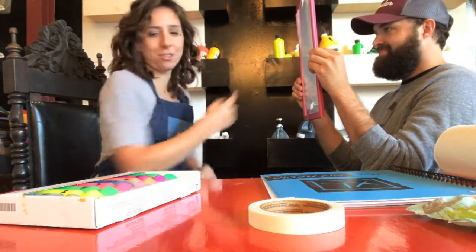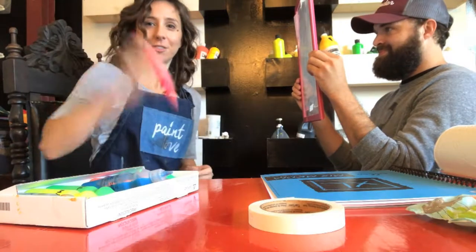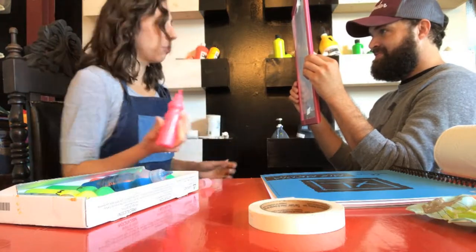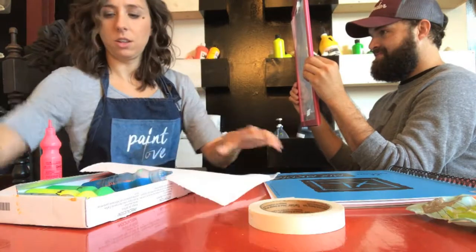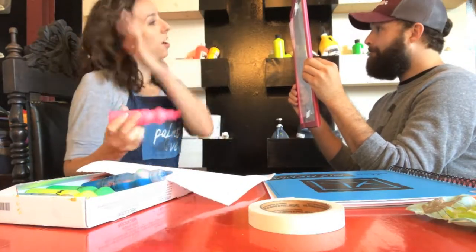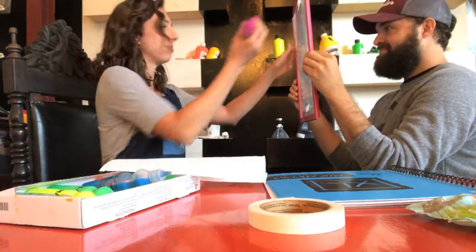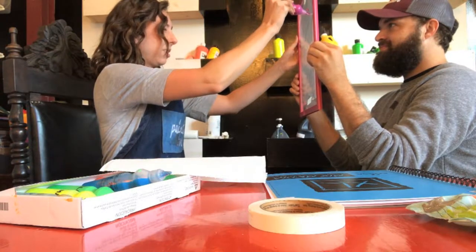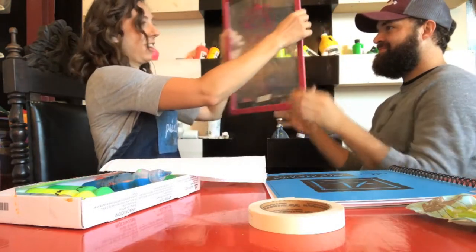We want to hold it up so I can see Michael's face through the frame. I'm going to pick a color — we'll pick pink. You can pick any color. I'll use the paper towel just to make sure the paint is steady, and then I'm going to trace Michael's face. Make sure the paint's not dripping. This one's coming out better — so you trace it and you get the idea.